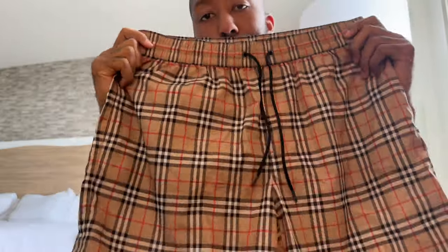What's going on YouTube, it's your boy KT and today I'm back at it with another video from the hotel room. I'm gonna get right to it — these are the check draw cord swim shorts from Burberry.